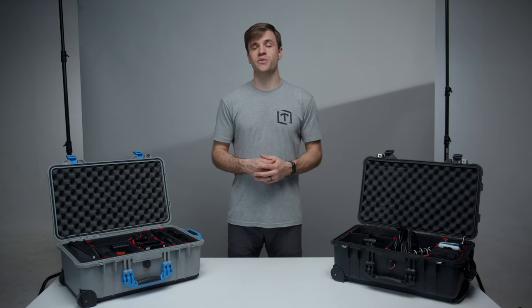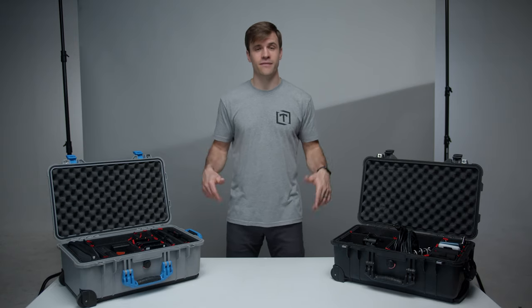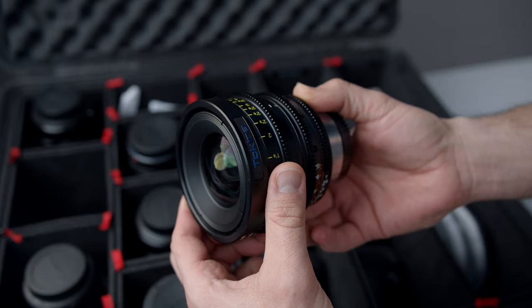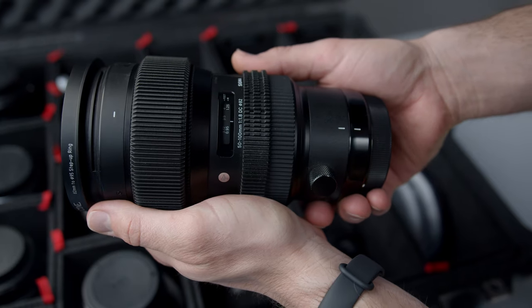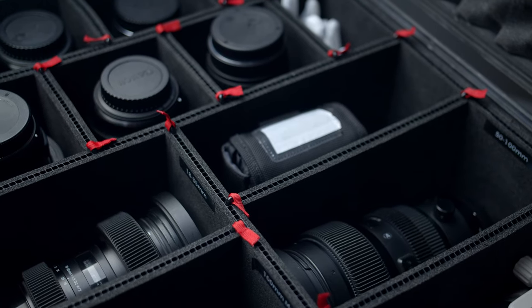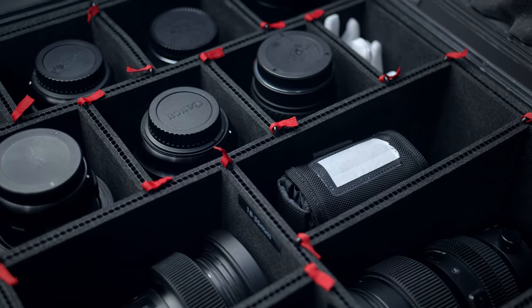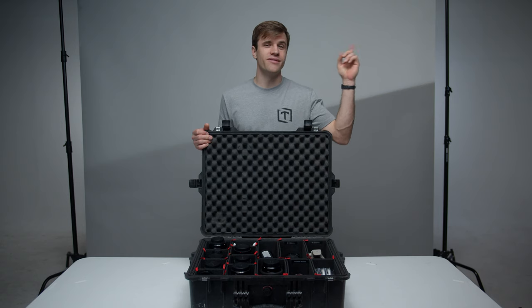The last Pelican case we bring everywhere is this puppy — what's behind door number 1600? Lenses: Macro, Cine, Prime, Telephoto — you name it. We are always reorganizing this TrekPak to accommodate different lenses we've purchased or are testing, for example a lens from Tokina.